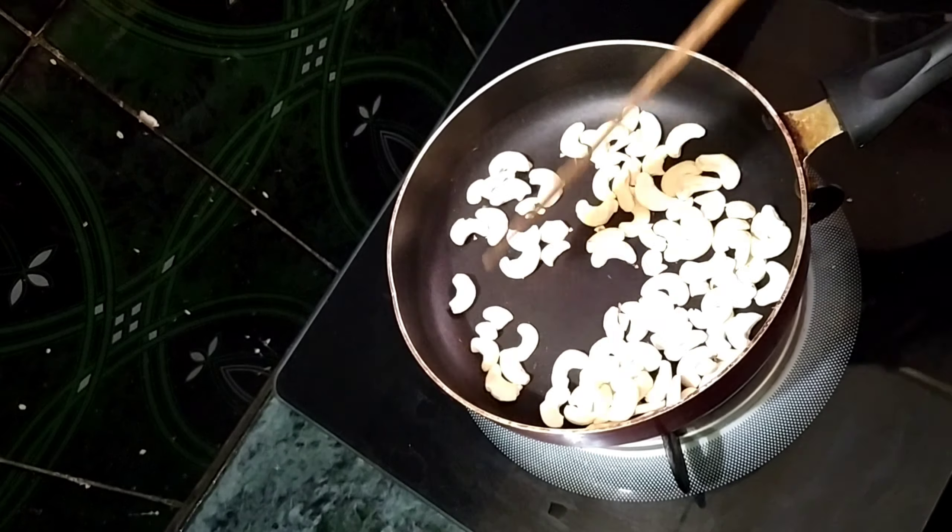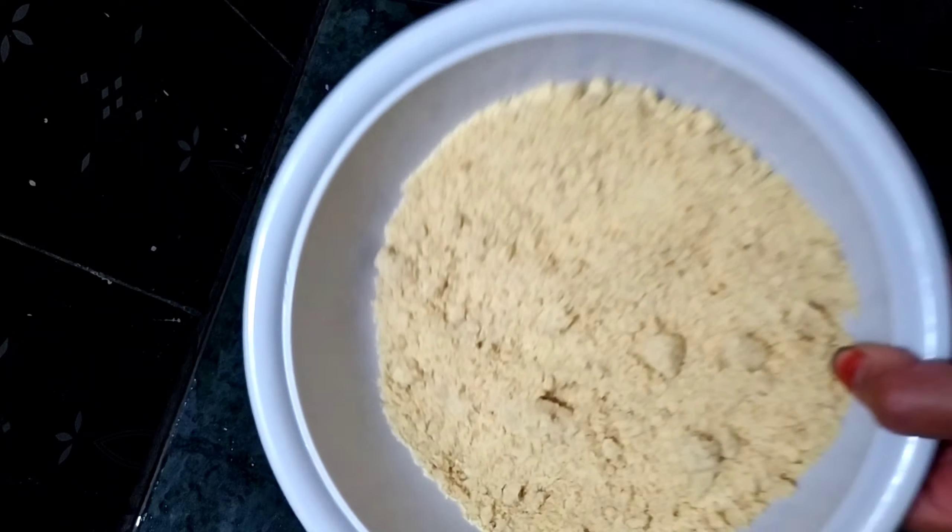Add 1 spoon of soy sauce. Mix the 5 ingredients in the bowl. I will add a healthy and tasty dry fruit powder. I will make a simple recipe.